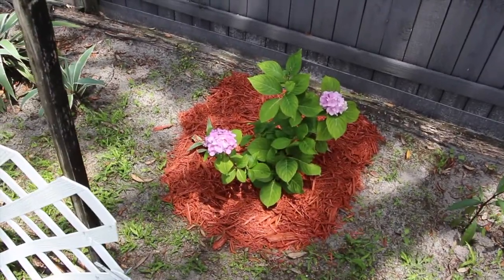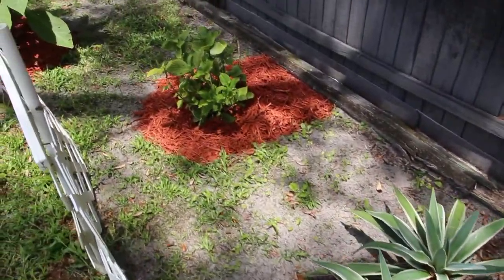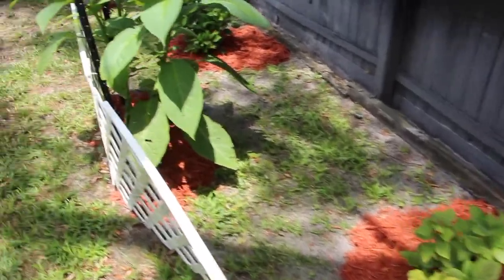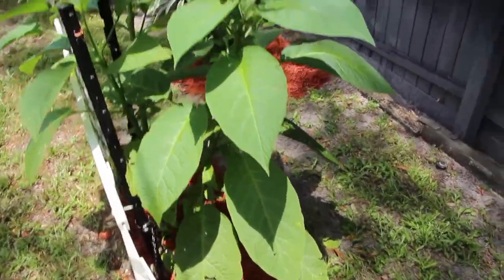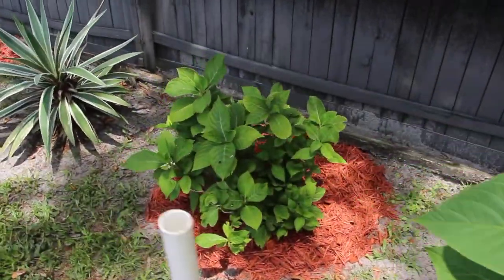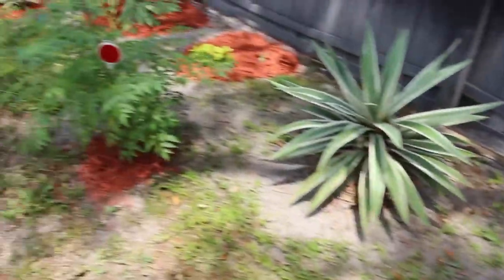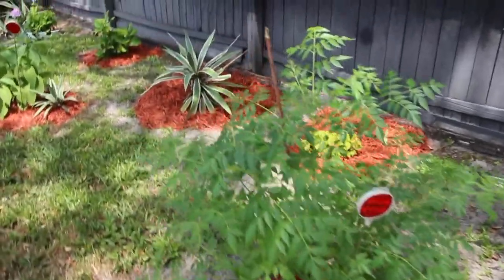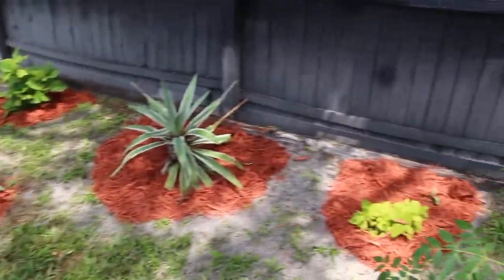The hydrangeas, the cactus, and then this trumpet plant is growing really nice and tall. Another hydrangea over here. You can see how much neater and cleaner it looks with the mulch.